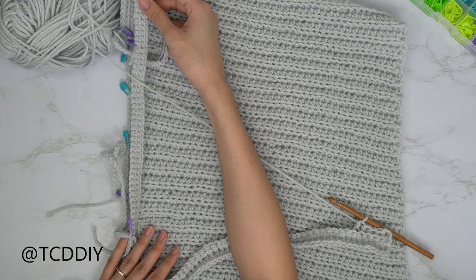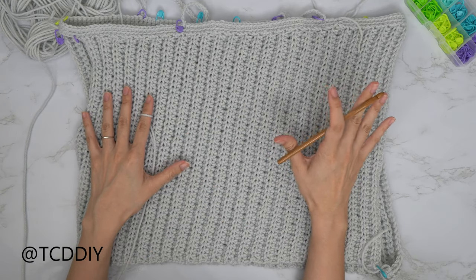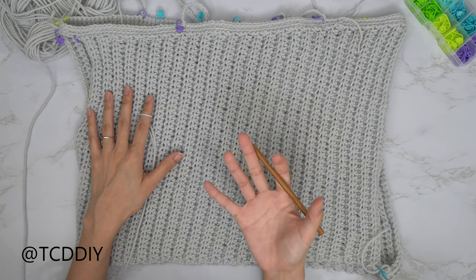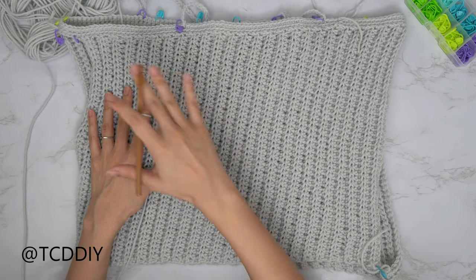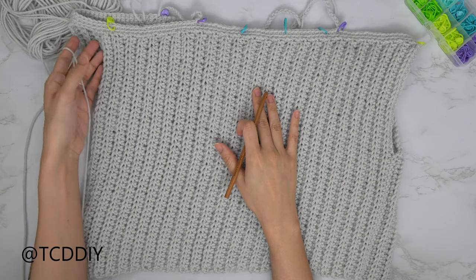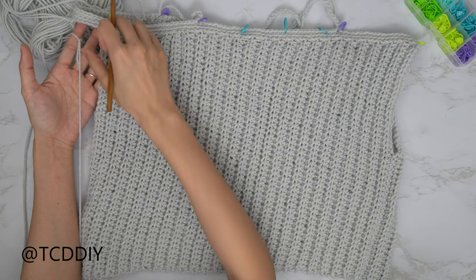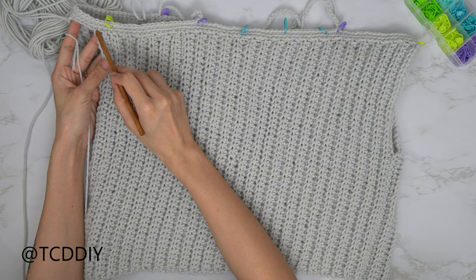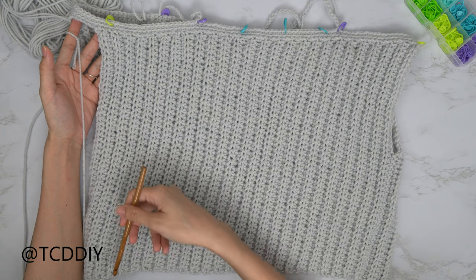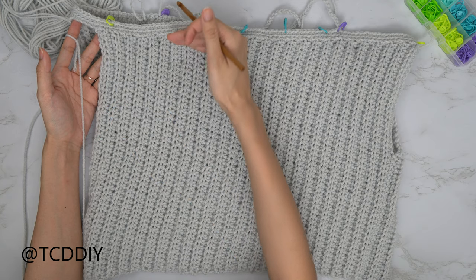We've finished the body portion — I ended up with a total of 52 rows. For the second panel, flip your work over and insert your hook right where you have your stitch markers, placing them in the same spots as the other side — there'll be just a tiny arm portion. Insert your hook into that stitch marker stitch, then go into the same chain length as the other side. Repeat the same alternating pattern of back loop half doubles and back loop singles until you hit your next stitch marker, with the same number of rows.